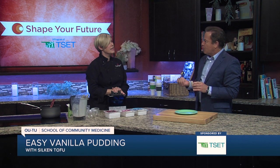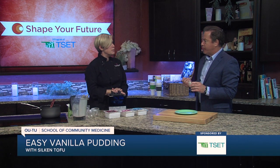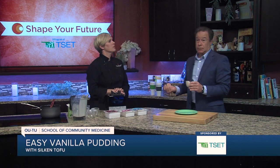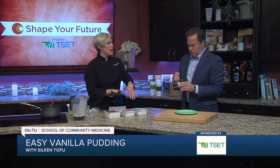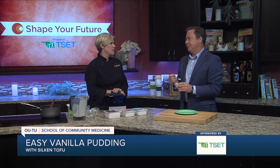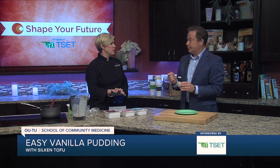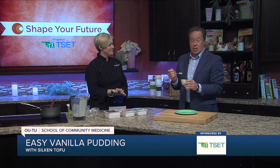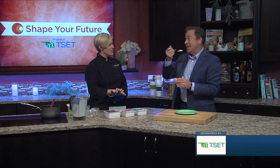Very high in protein. Very affordable. If you were using an animal protein — not for the pudding obviously, but for like chicken or ground beef — this is gonna be $2 a pound compared to $5, $6, $7, $8 a pound. Not even a question. And this is a milk alternative too, so for people who have dairy allergies it's a really good way to go. We're gonna have this recipe and all of Chef Val's other recipes on our website, KJRH.com. Thank you again.